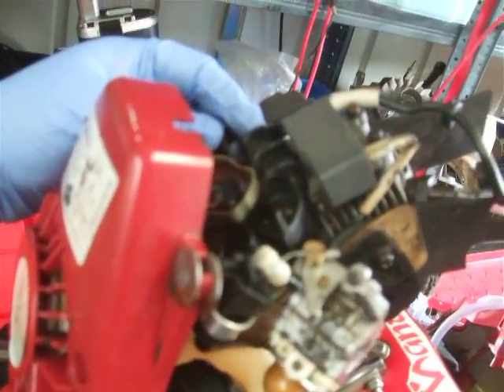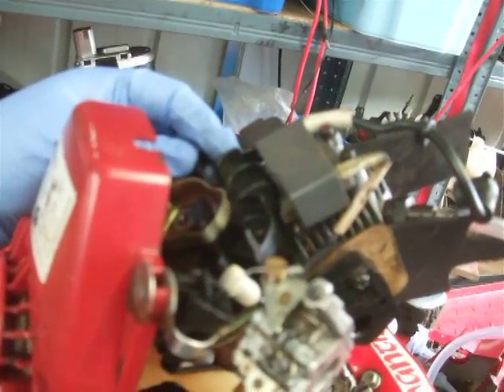I want to take it apart and show you what I use, because I can't do anything else since I already did the job before I filmed it. Before I take it apart — what you need is the piston down. The way to do it is your weight on the flywheel is up.